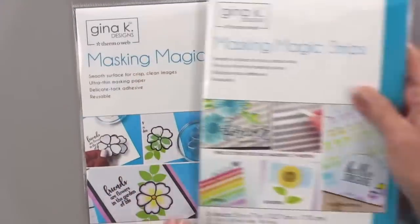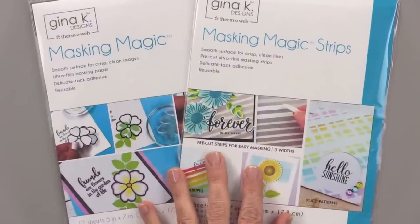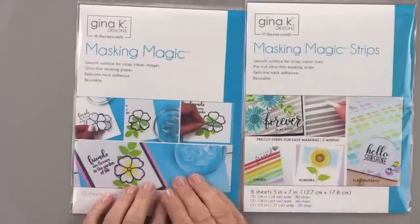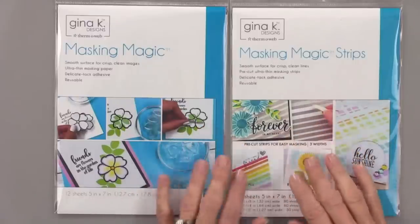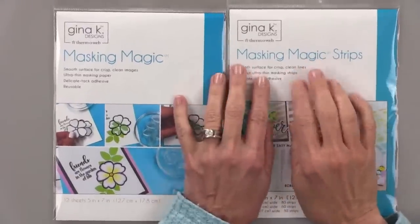For those of you just joining us, welcome. We're going to get started right away with today's technique. If you haven't seen these before, these are the Masking Magic strips and the Masking Magic sheets. You can use either for today's technique, but the strips are so much more convenient. You can cut down your sheets into strips — I did that before the strips were released and it worked just fine. But if you have the strips, this is going to be a really fun technique.